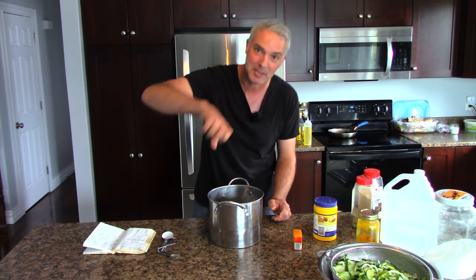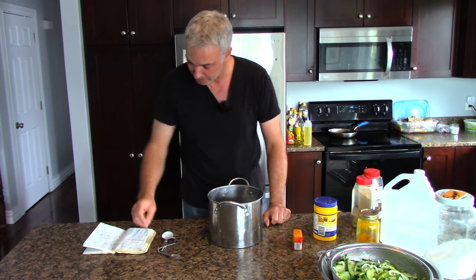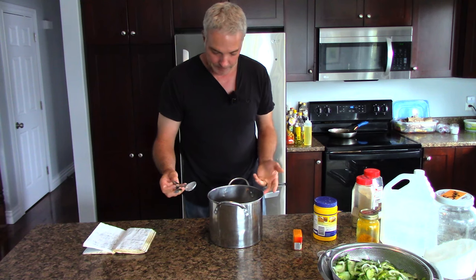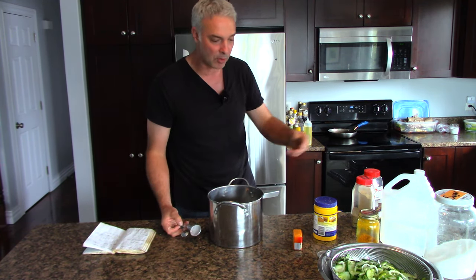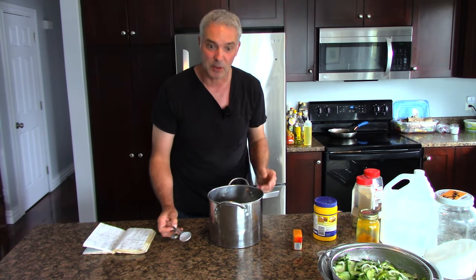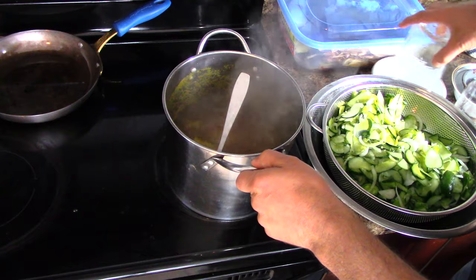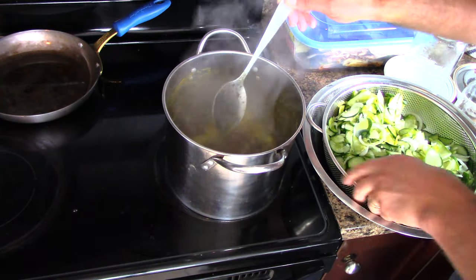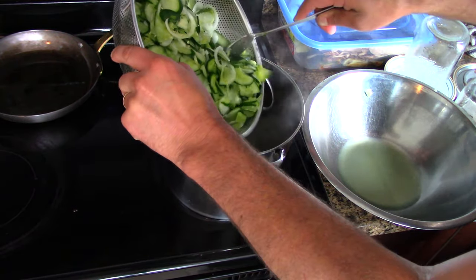If all you have is mustard in a bottle for hot dogs, use that - maybe a little more than called for, and you can look up the conversion online. Now I'm going to put this on the stove, bring it to a boil, then add the cucumber mixture. We've got a rolling boil here, and now all that's left is to get the sliced cucumbers and onions into the pot without making too much of a mess.